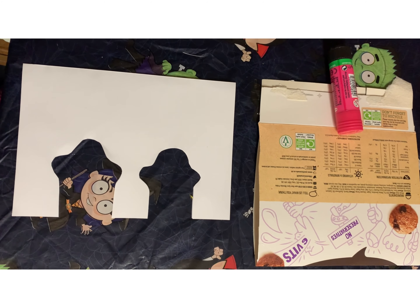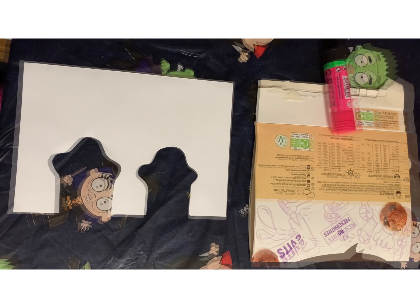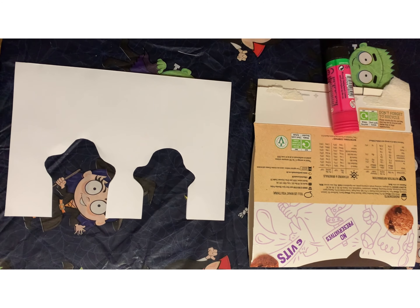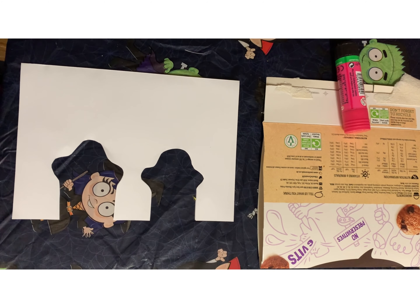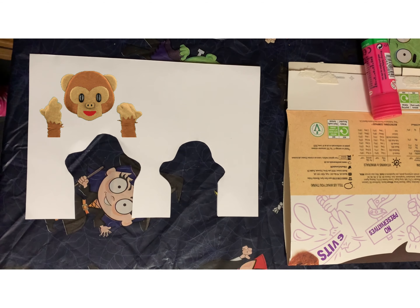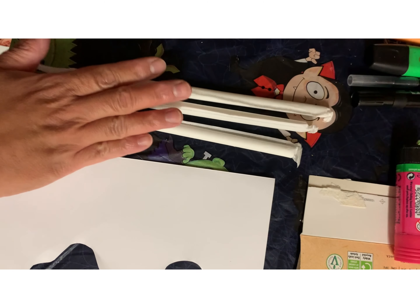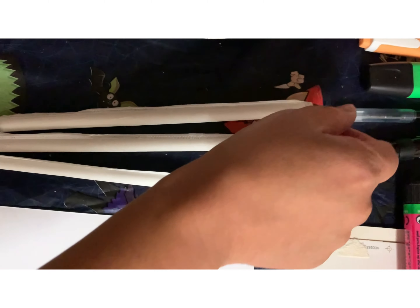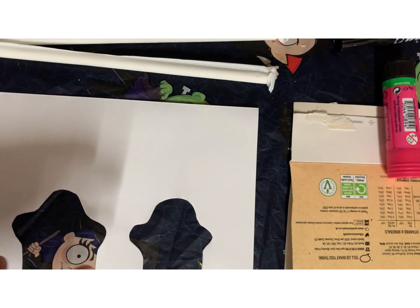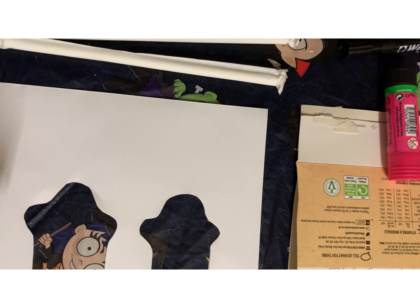Hi guys, here we go again doing a second DIY decorations for Halloween with my daughter. We will be planning to make at least five decorations. First will be the finger puppet — you need paper, glue, and a straw if you don't want to use it for your finger, and a tracing pen, crayons, highlighter colors if you like, and a pencil of course.